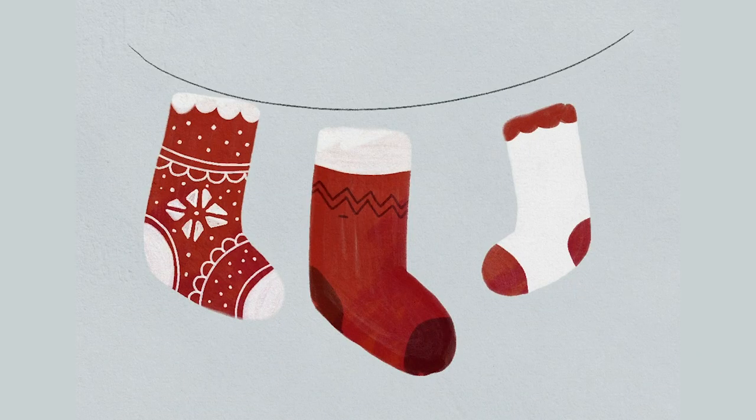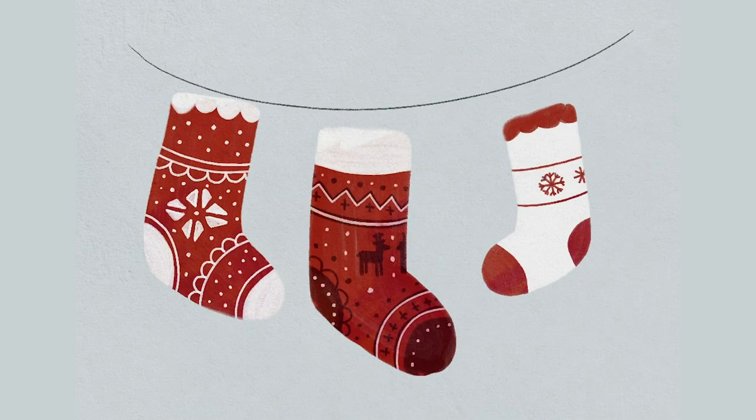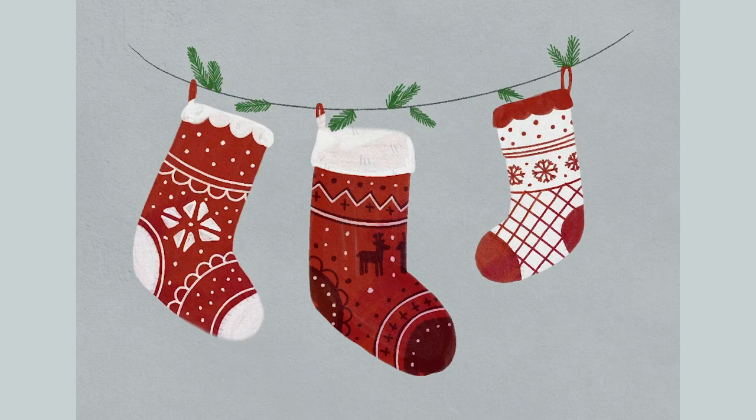Hello and welcome, everyone! It is Genevieve and in this video we're going to draw some Christmas stockings in Procreate. So open up the app, create a new canvas and let's start drawing.